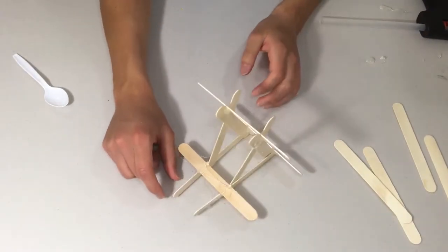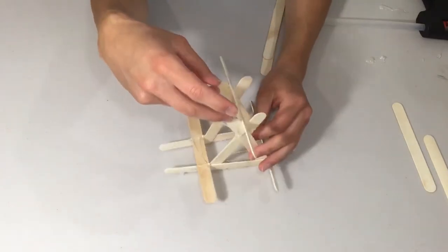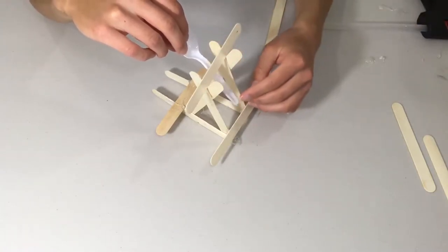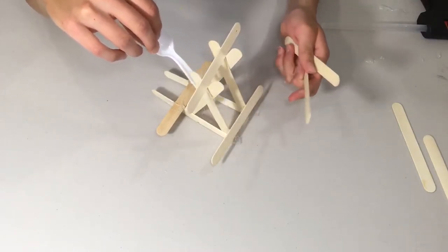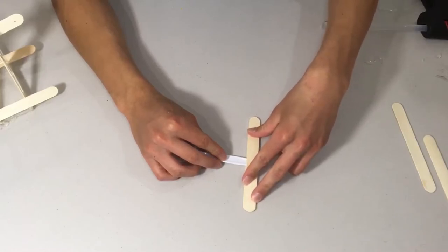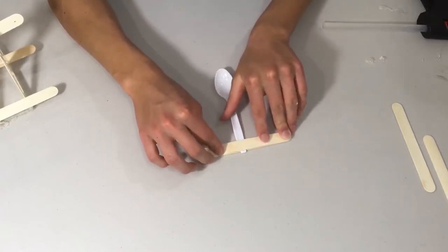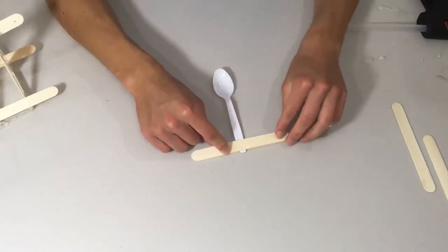Once dry, it's time to put in the launching mechanism — the spoon. The spoon is going to sit in this position so that when it fires, it hits the crossbar and stops, launching the projectile forward. To build this, take two popsicle sticks and place them parallel to support the spoon handle, then place the spoon in between and glue the popsicle sticks and spoon together to form the launching arm.